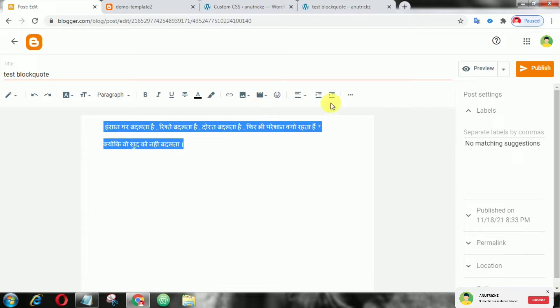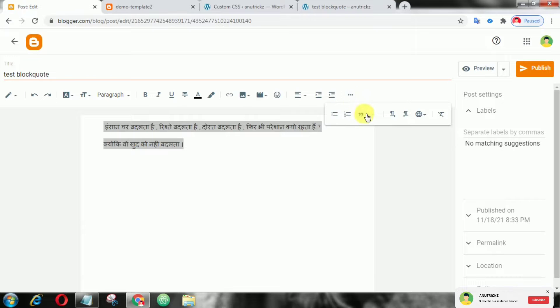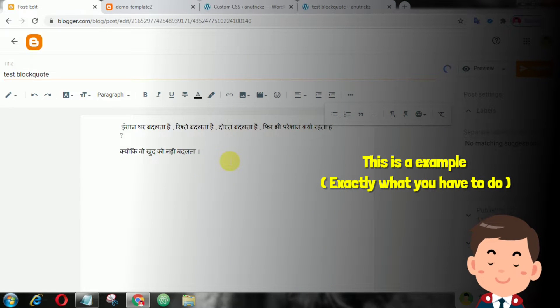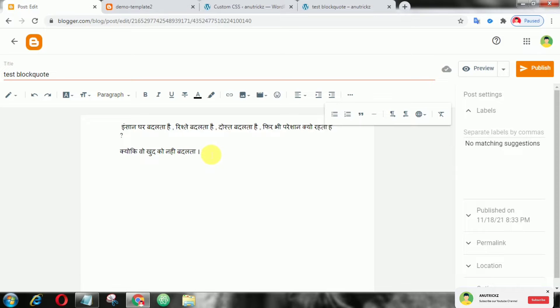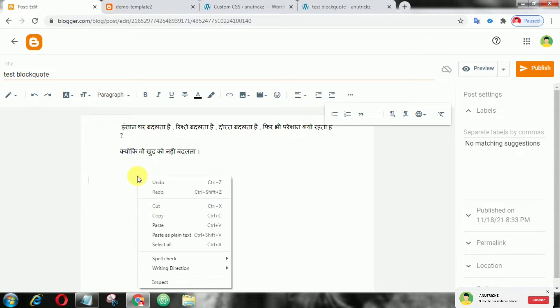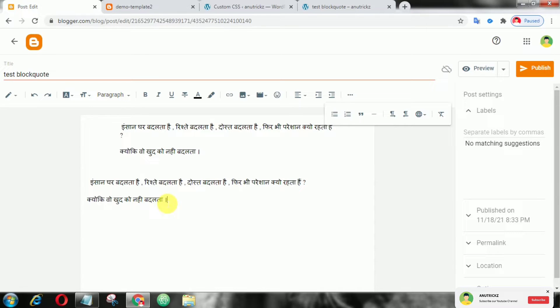Now here write your words, then click the block code icon. That's it — hopefully this helps all of you.